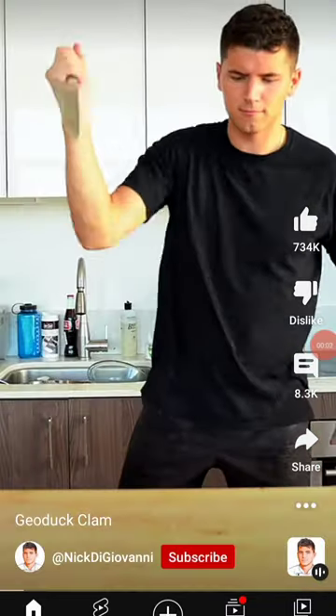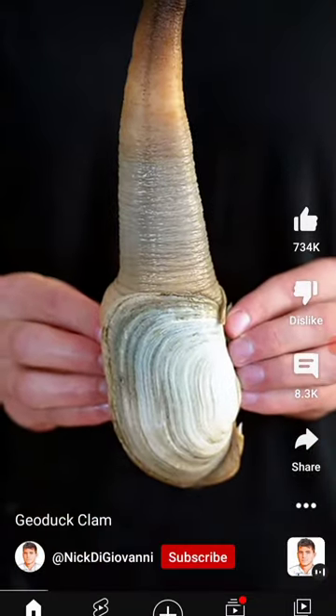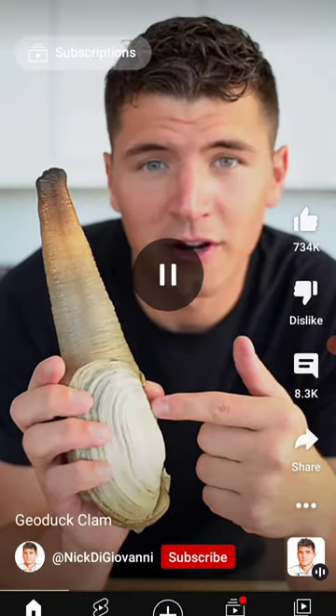Let's cook a geoduck clam. What is a geoduck clam? No, this is not what you think it is — it's actually a clam. I think it's one of those animals that live in the sea. I think I learned that before, I already know.